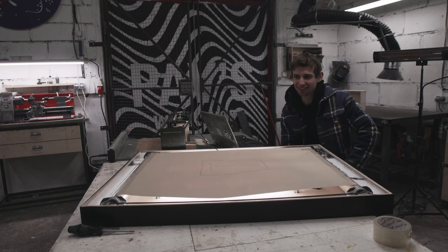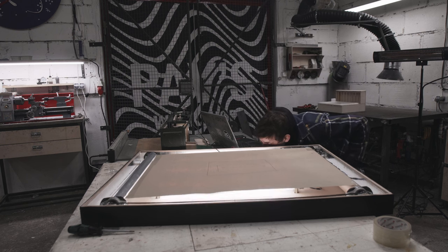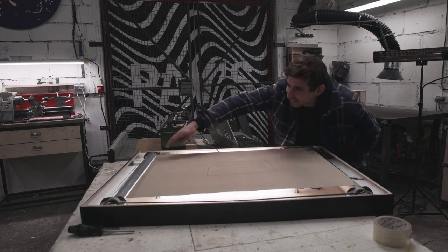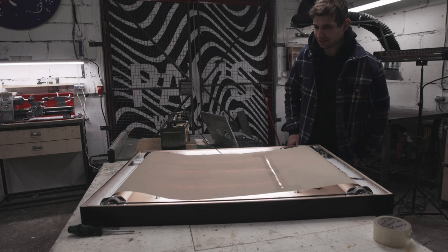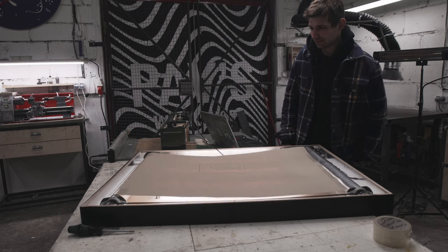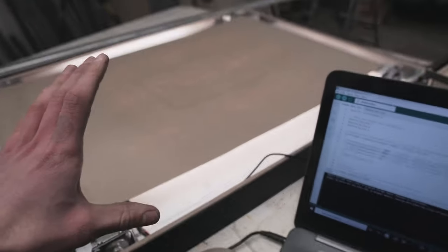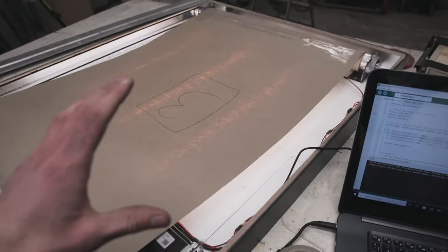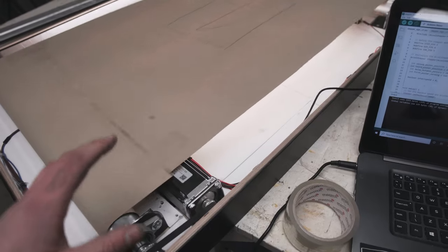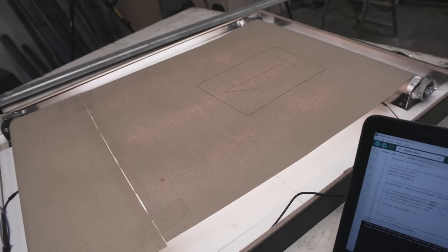Here goes nothing. It works! Obviously it's not stretched properly right now, but I'm gonna fix that when I put the final posters in. I think it works pretty well.